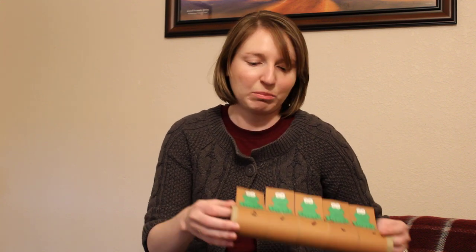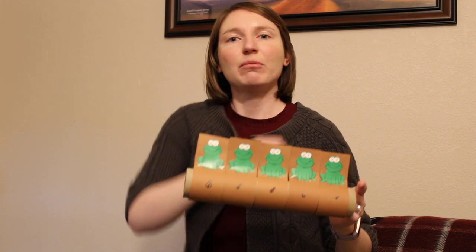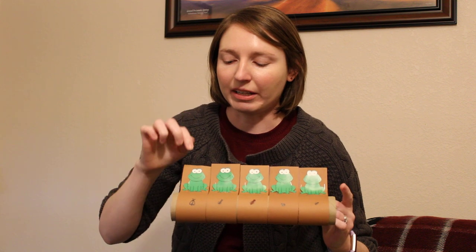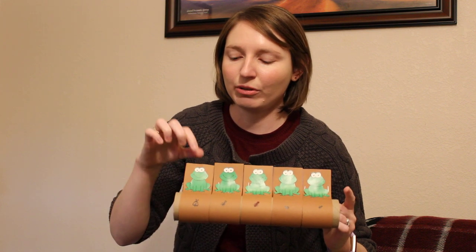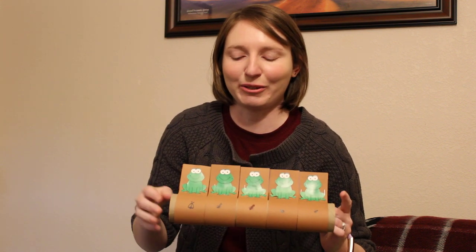It's called Five Green Speckled Frogs and I am going to use this prop to tell the song. How many frogs do we have? You might have remembered, I might have said it, but we'll count. One, two, three, four, five. In Spanish: uno, dos, tres, cuatro, cinco. Let's go.